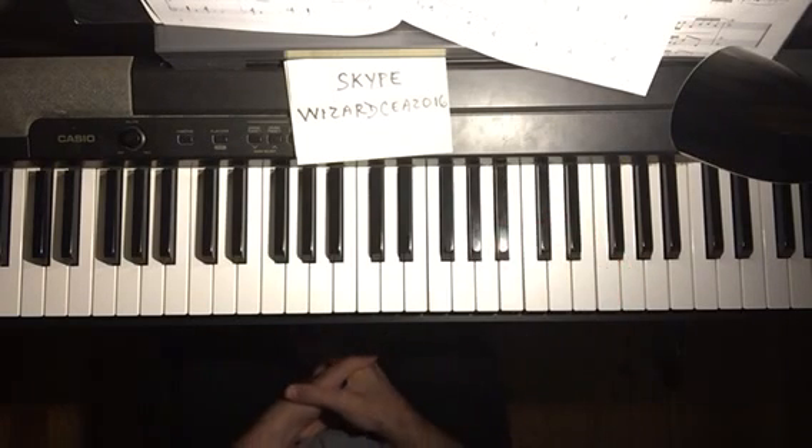Now a 2-5-1 in the key of C: D minor seventh, G seventh with a flat thirteenth — or an augmented fifth, you could view it either way — going to C major.